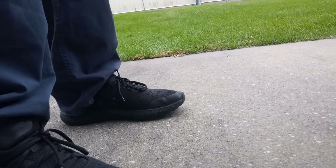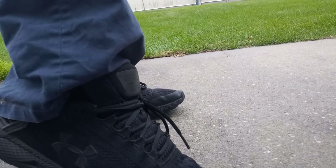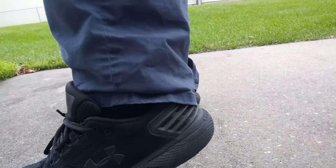I use them for multiple reasons — the main one is for work, but I also get a lot out of them because I use them for exercise, walking, jogging sometimes, and for hiking. They've been great so far.